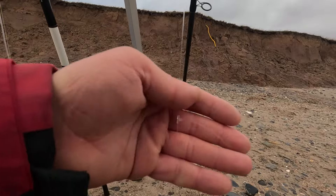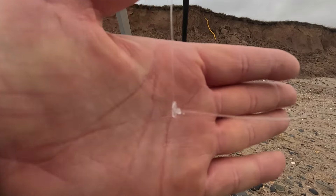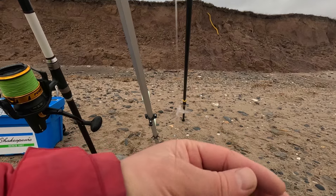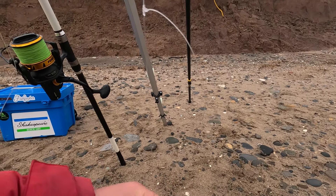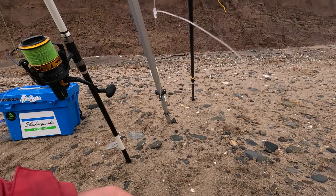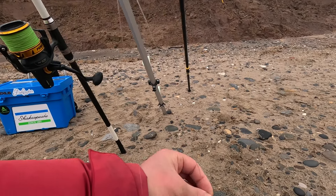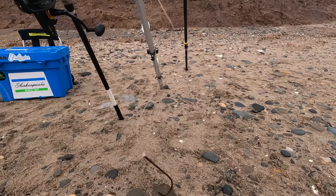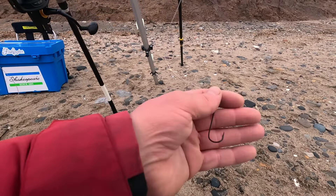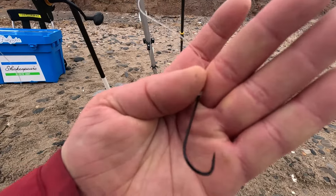If you watch my bass videos, similar setup - a T-knot there, what it does just creates a bit of a boom, keeps it off the rig body like that. So the snood sits just slightly off the rig body.